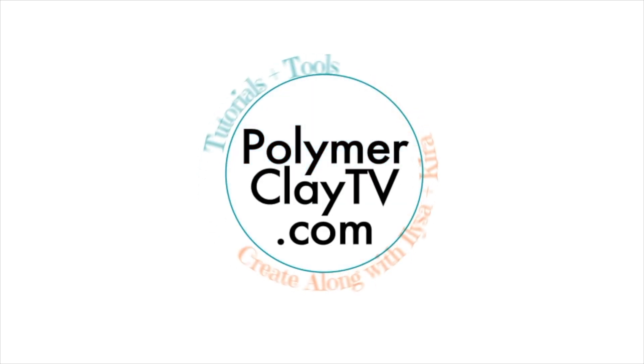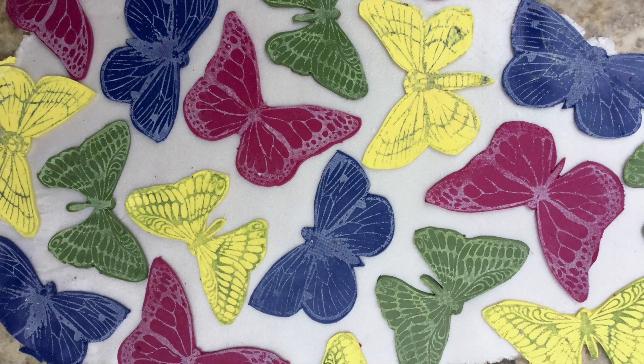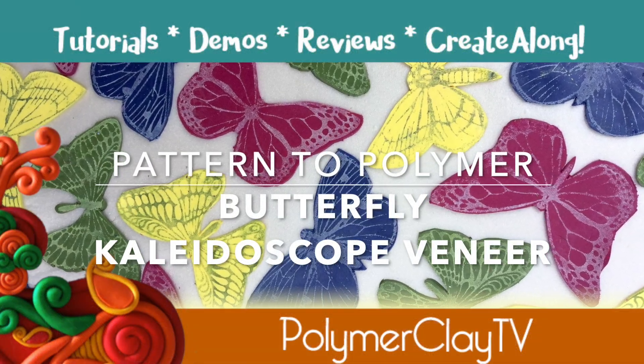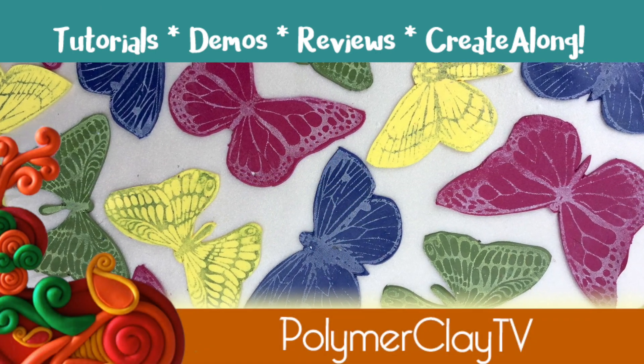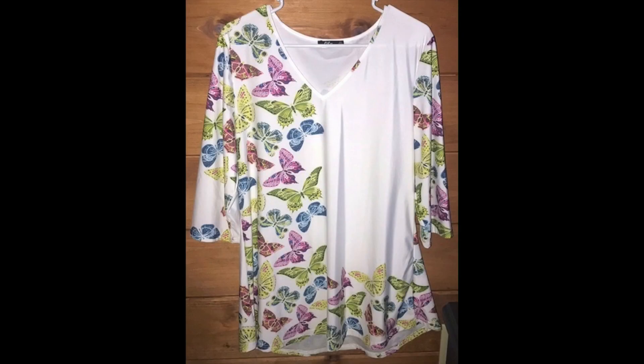Hi, I'm Cindy McGee and you're watching Polymer Clay TV. Today's Butterfly Kaleidoscope Pattern to Polymer veneer is inspired by the print on this top.